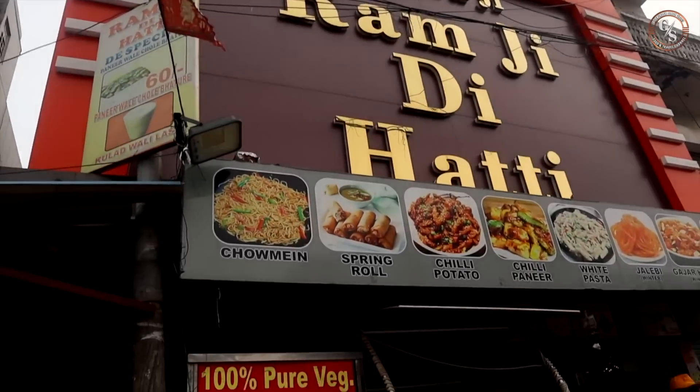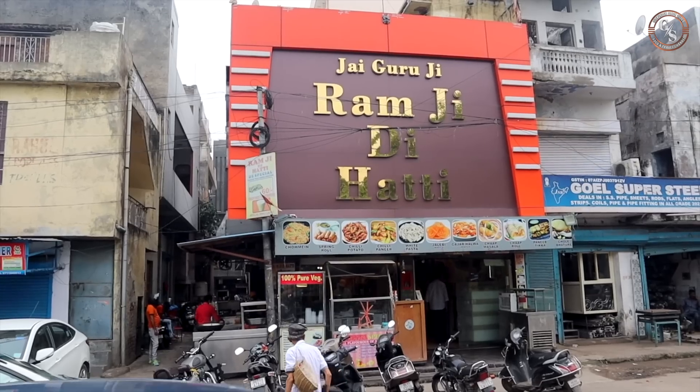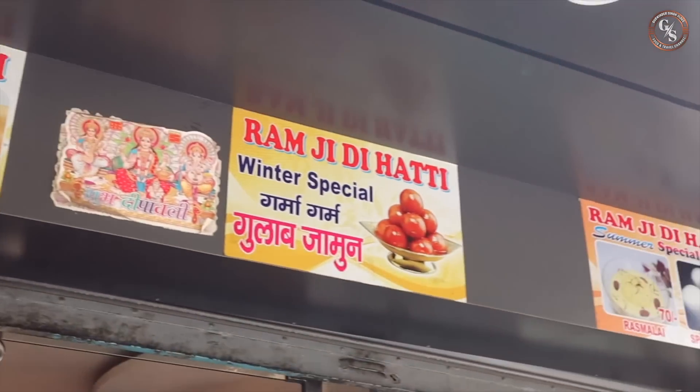We started the showliputr in 2004. After that, we had to finish the showliputr. In 2007, we started the showliputr again.